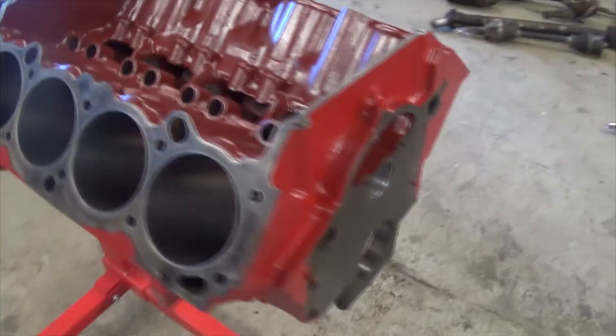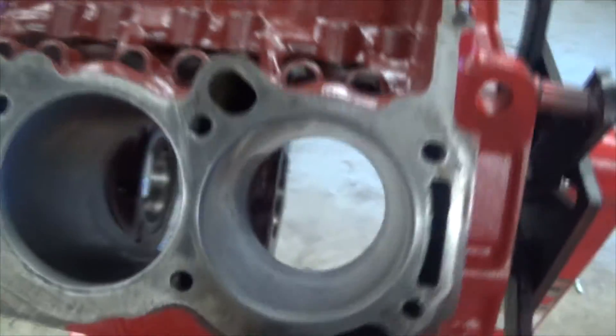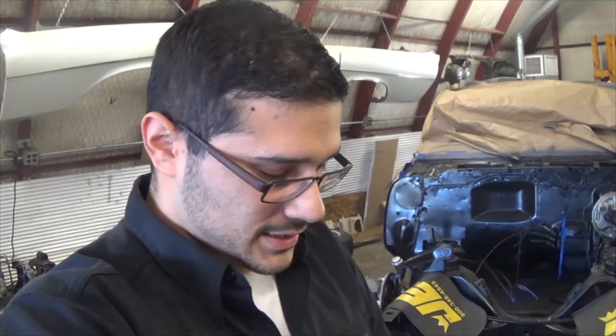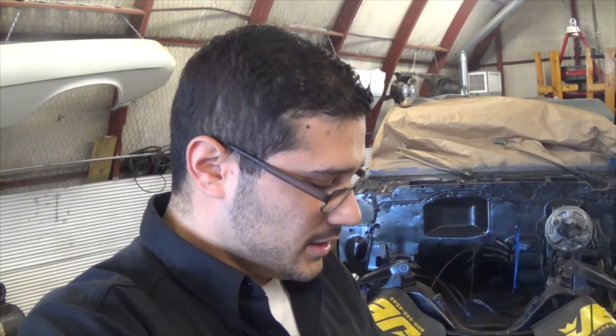I figured you guys would want to see what we're working with — and if you don't believe me, they're right there: 455 GM. Which I think is awesome. God, that's pretty. Alright guys, I just figured you'd want a close-up of this engine and a little heads up on what's going to happen. I'm super excited about this, I'm ready to start work on it, and I hope you guys stick around to see what kind of power this thing is going to make. We'll get it all recorded — all the assembly, like I said, assembly required — and we'll even be there for start up. I'll bring you along the whole way. For now, I'm going to let you guys go. You guys have a good day!